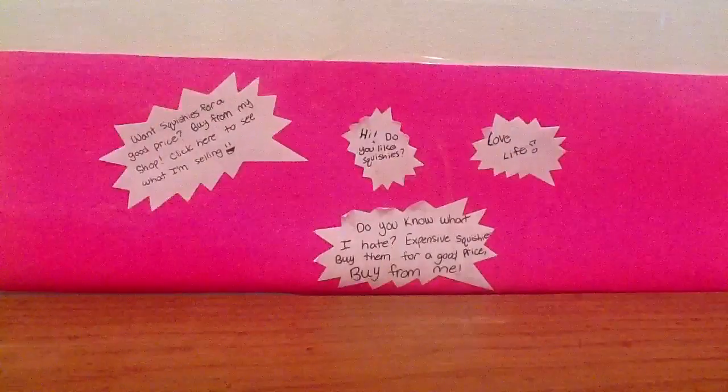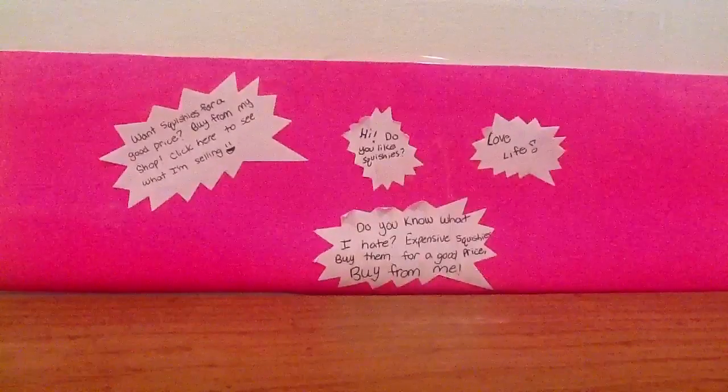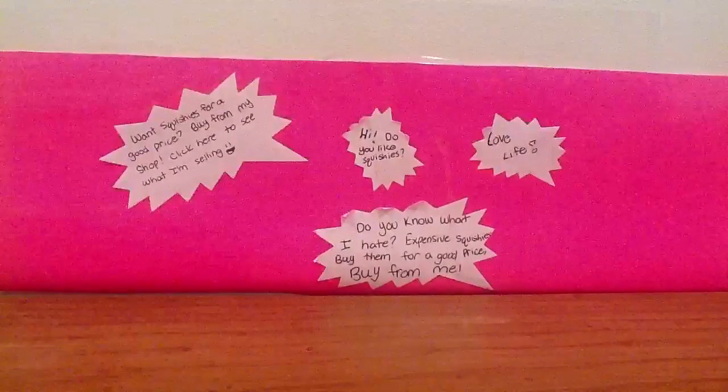If you guys want one I can totally make it for you — I really like sewing stuff, it's just really fun. But yeah, let me get to the main thing I'm looking for in trades.